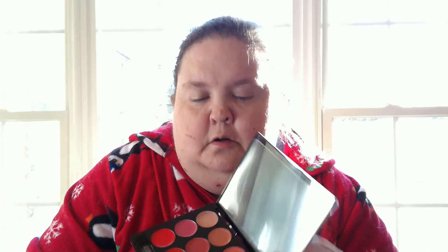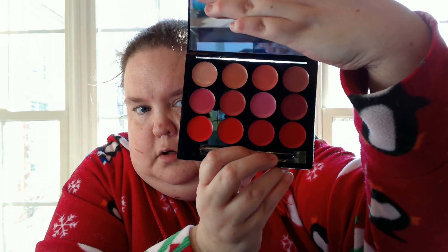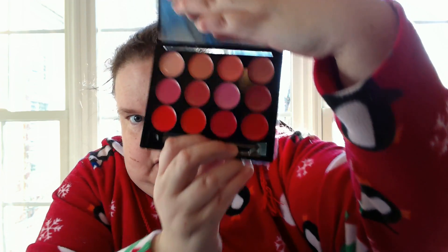We have the Ish Lip Statement Palette. This goes for $42. Pretty colors — so there you go for that.